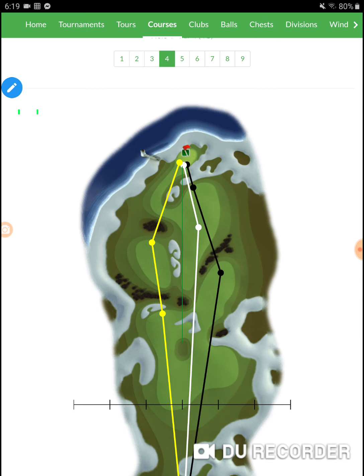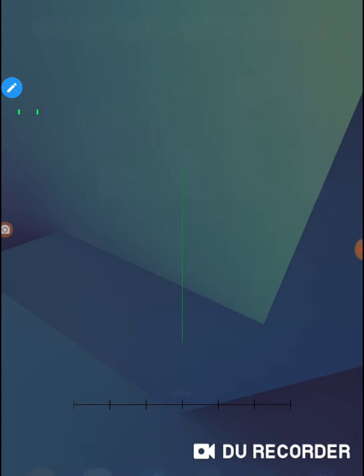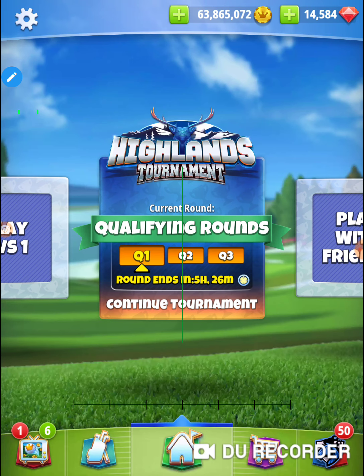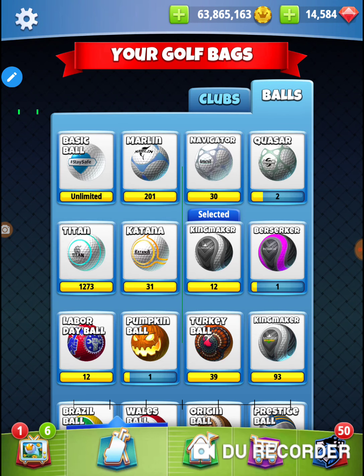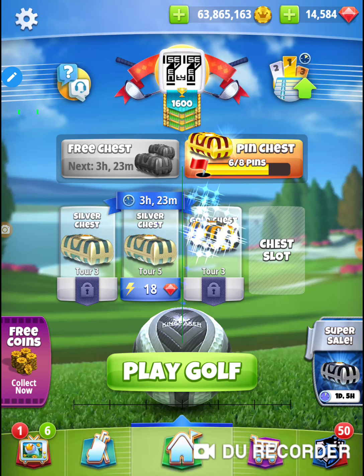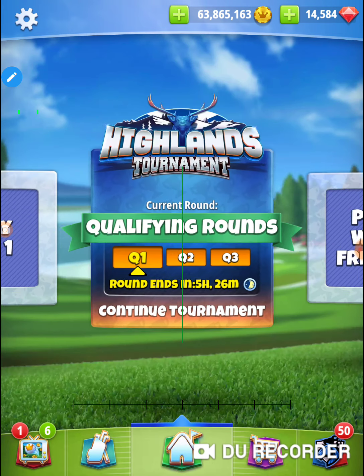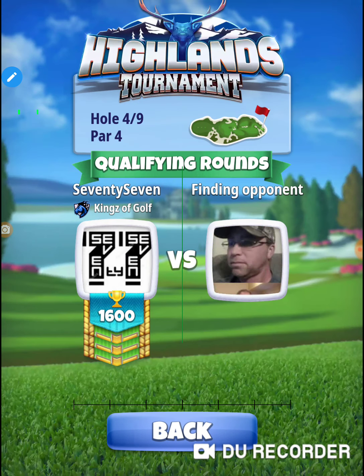I'm going to take the black line and try to get up into my short iron range, and I'm going to do a 10 wind adjustment on the second shot. Let me make sure I've got an Extra Mile, a Kingmaker, and a Hornet — I've got that stuff, I'm ready to roll. Rolling hole number four.